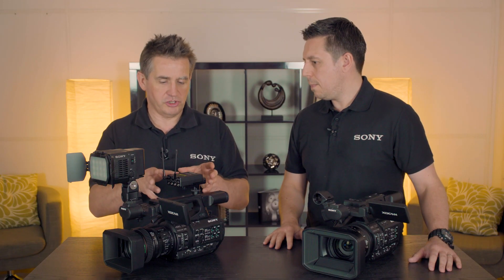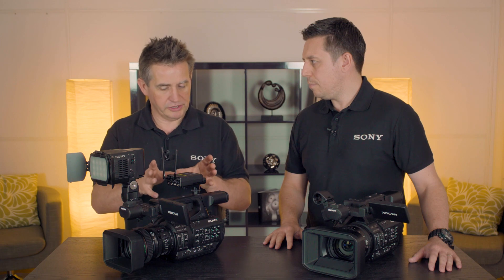Utilizing the MI shoe with the UWP system means the audio is brought directly into the camera — the connection goes directly in, so there are no wires whatsoever. It's also powered by the camera battery, so you're not worrying about a separate set of batteries going down during the shoot.